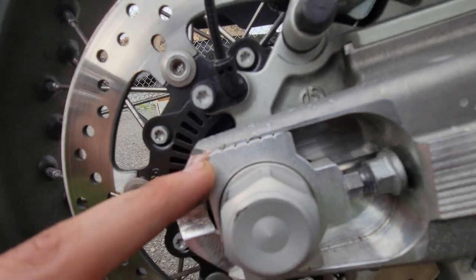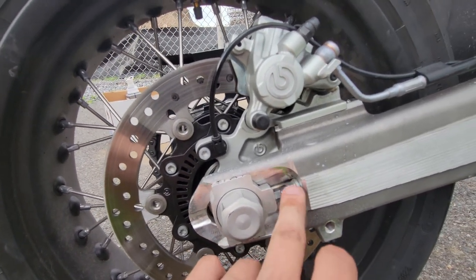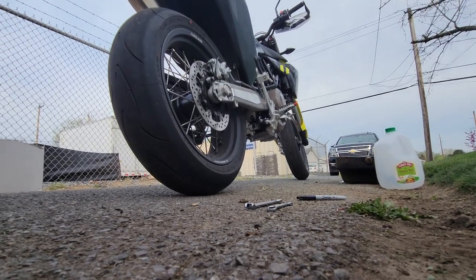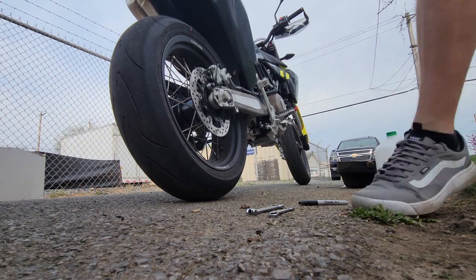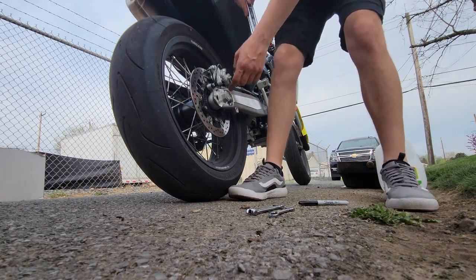That is going to wrap it up for me. I'm going to tighten these locking nuts back down and tighten my axle back down. All right, so we tightened our locking nuts, now we're going to tighten down our axle.